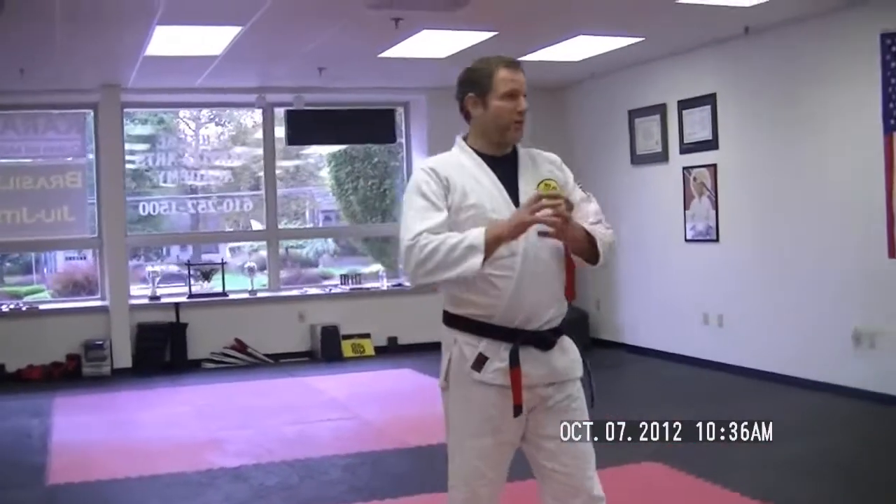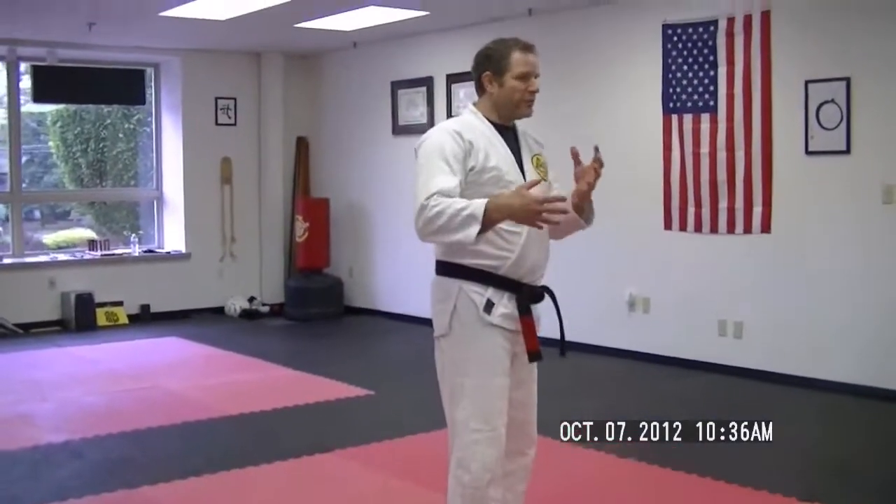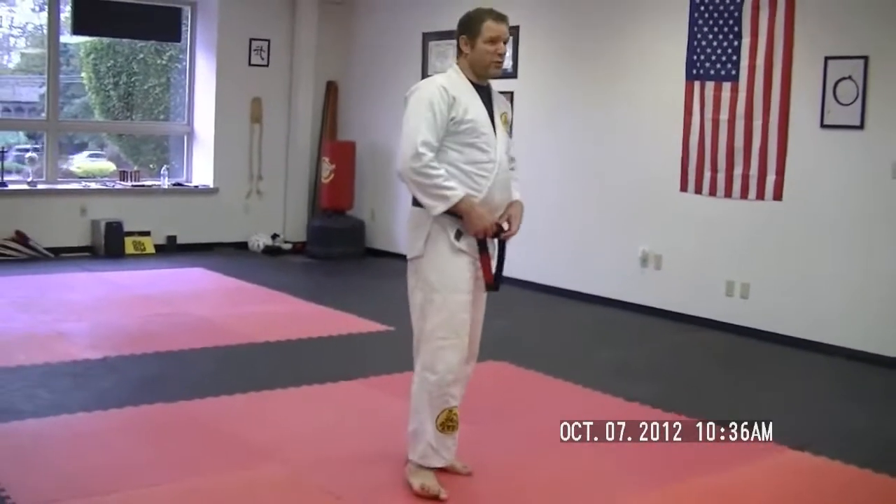Shrimp and a half. Obviously the shrimp and a half is related to the shrimp — it has to be, right? So it's a shrimp plus a little more. Not all of it, just half. Shrimp and a half.